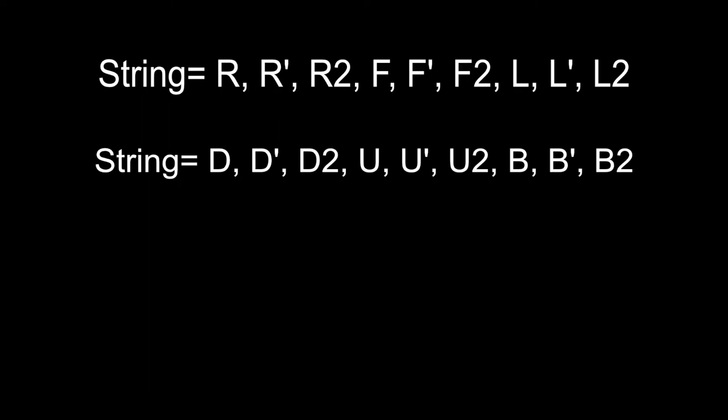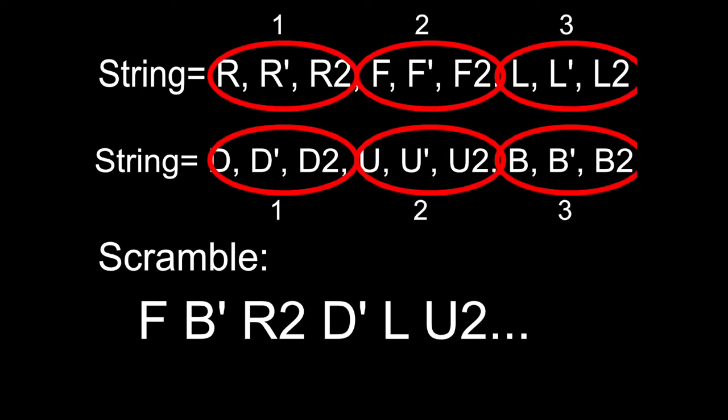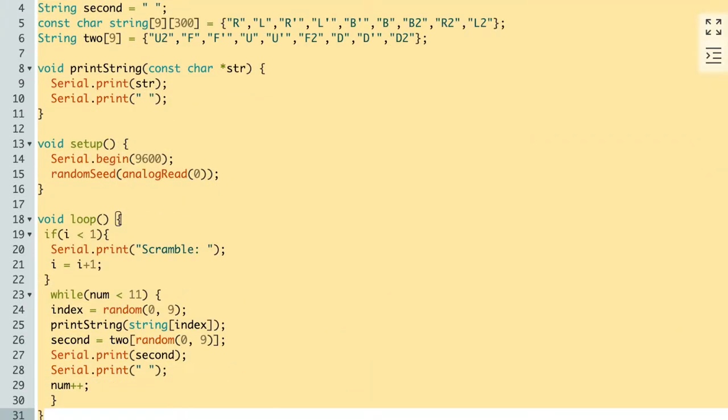I figured out that there are six groups of notations, and each group contains a notation, its prime, and its double. After about a week of trying different things, my final scramble design uses two strings — basically variables holding a bunch of values — and I tell it to take turns picking random notations from each string. Each string has three groups, so you won't get R followed by R prime. It won't produce 43 quintillion different scrambles, but you'll get a fair amount.